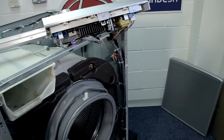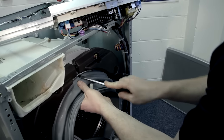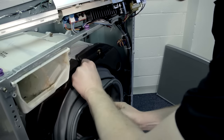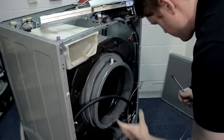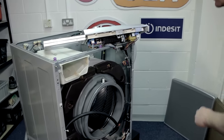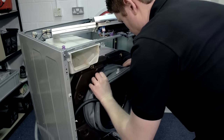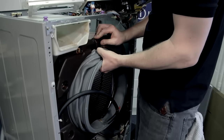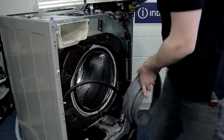Here you can see the sprung band that's holding the seal on on the inside. The best way to get that off is to use a flathead screwdriver. Now it is quite a tricky job, so make sure you put aside enough time. And that just leaves the door seal to come off the inner lip — nice and easy, like so.